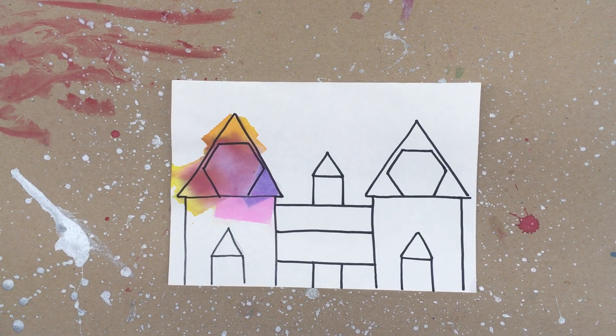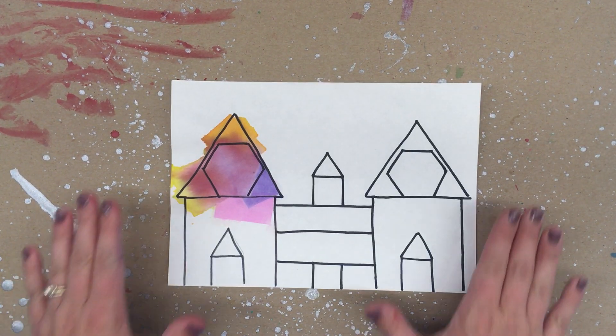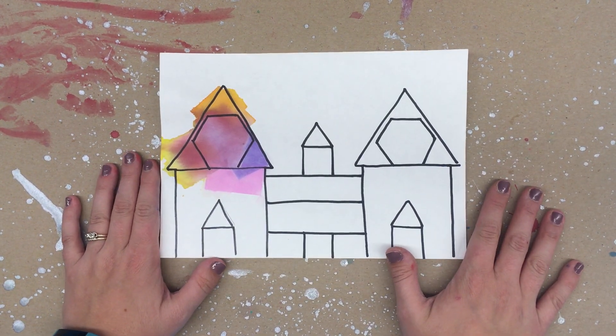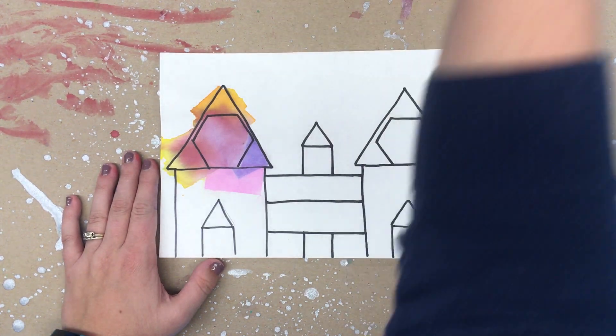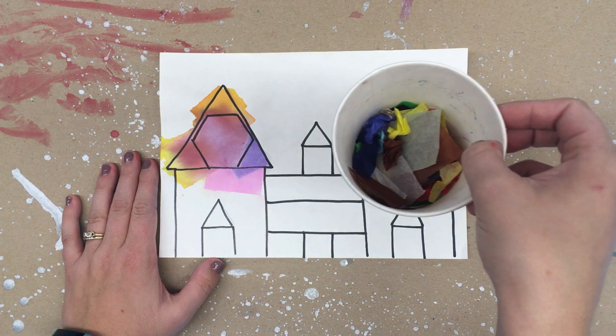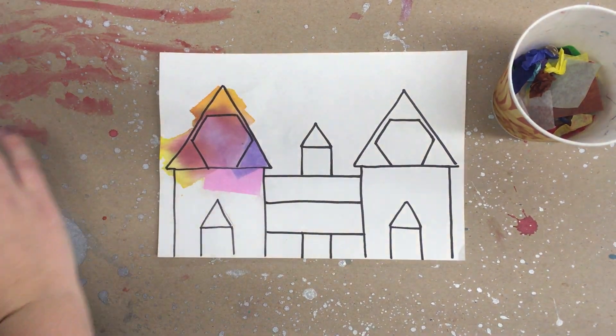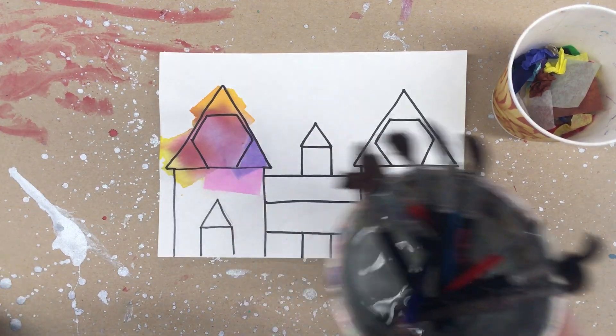Today I'm going to show you how to add color to a paper using tissue paper. The first thing you want to do is make sure that you have a placemat under your work. This is a very wet and messy process. Next you want to have easy access to your tissue paper, as well as a cup of brushes and water.